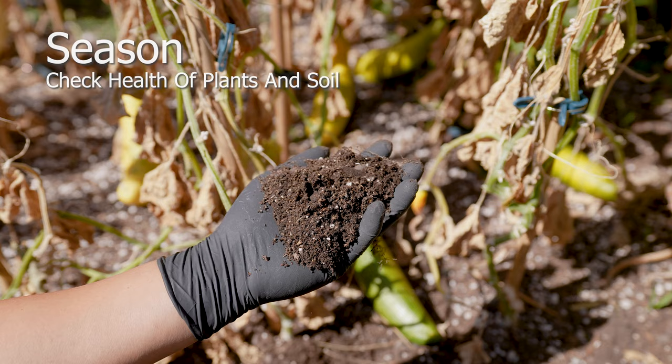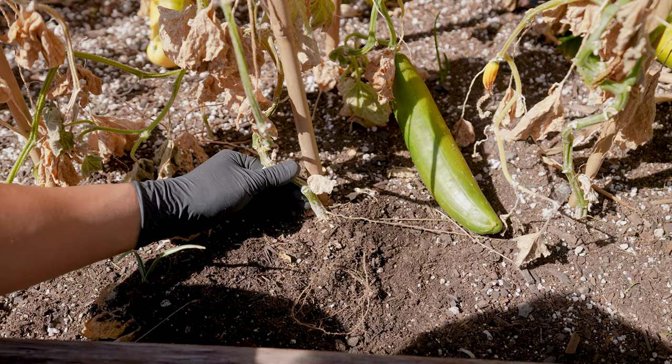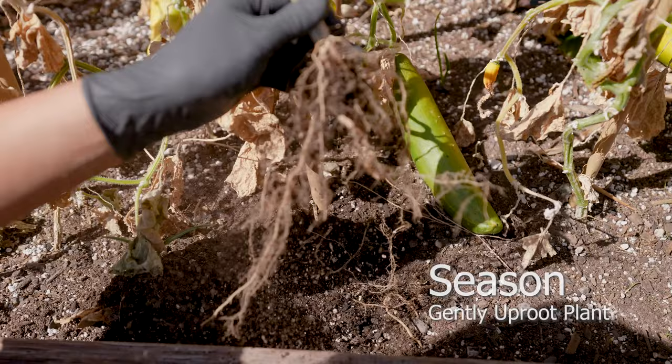Check the health of the plants and the soil. Collect seeds from healthy plants to avoid extending poor genetics. Gently pull on plants to check for removal — a healthy plant will stay intact, while unhealthy plants will easily give.